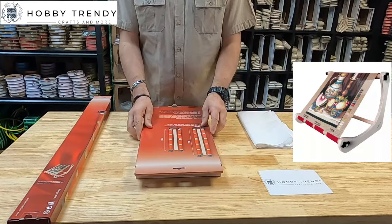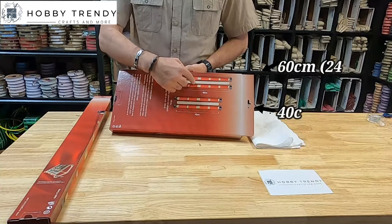Hello everyone, welcome to Hobby Trendy Store. Today, I'll be installing the table stitchery frame.